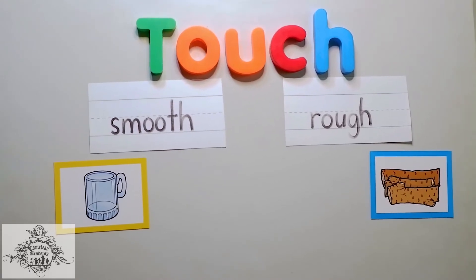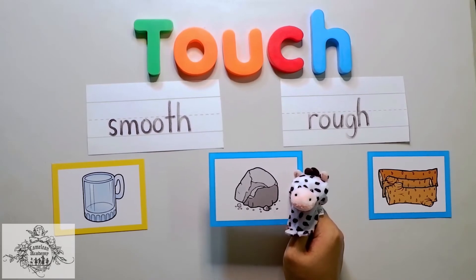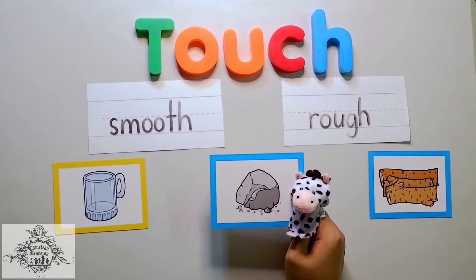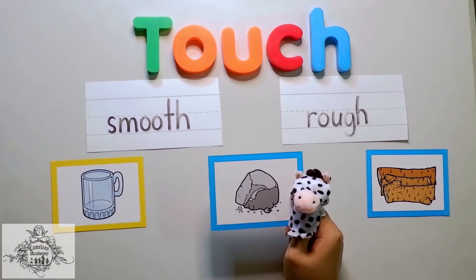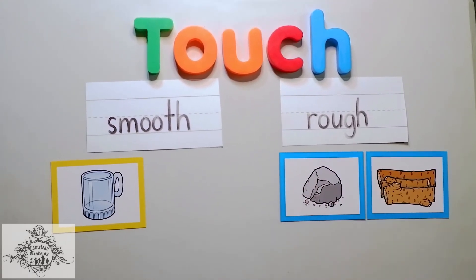This one is easy — a rock! Can you imagine feeling a rock? It feels really rough!